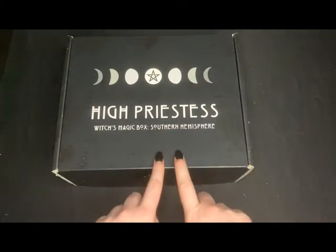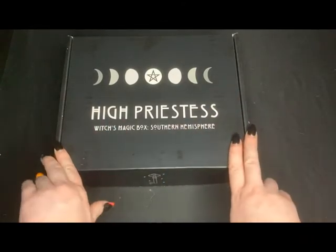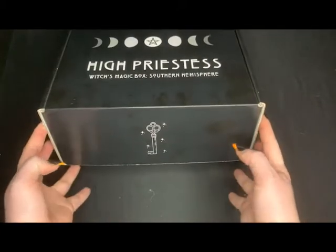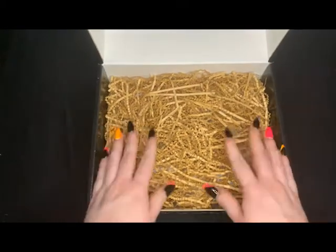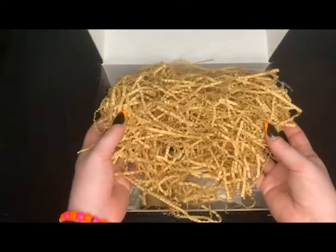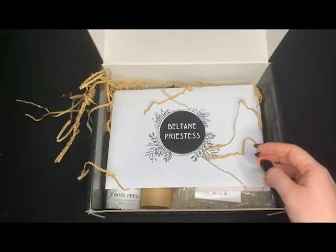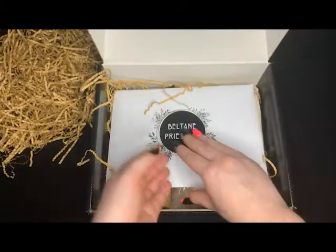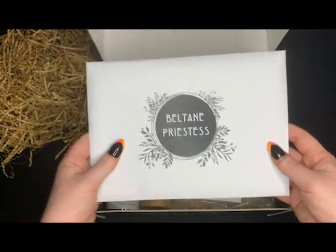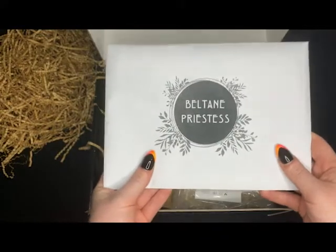This box did come in discreet packaging, just in a plain cardboard box. And we have our little key to unlock the box. As you can see, it has got paper wiggles inside. There's a little envelope that says Beltane Priestess, so I'll open this at the end.